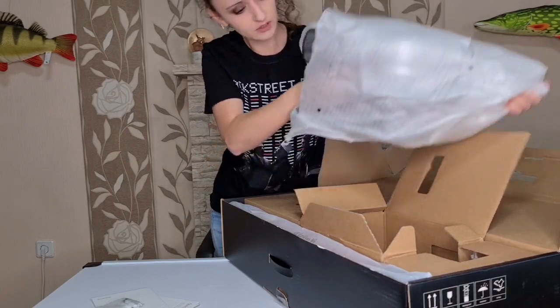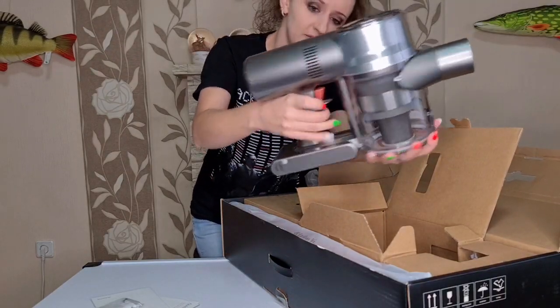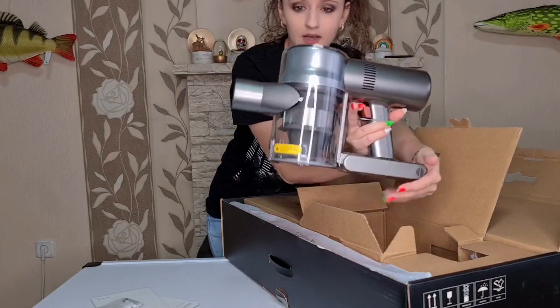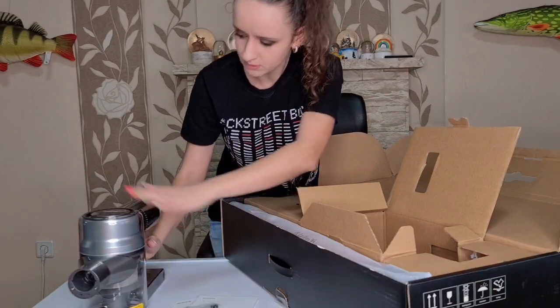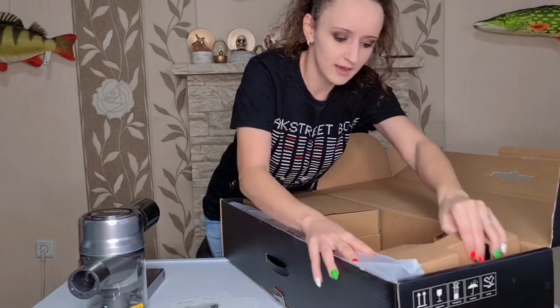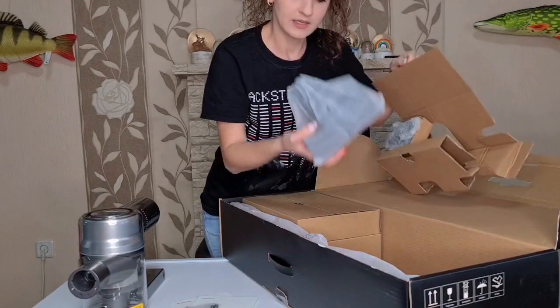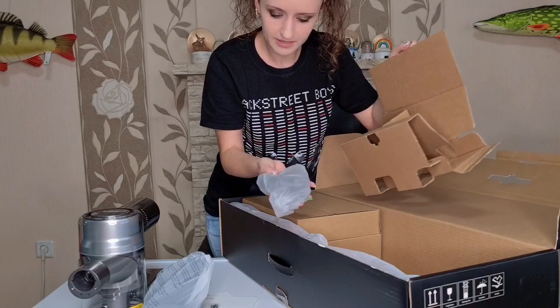Here we have the motor unit - I pushed the button and it already turned on, oh my gosh! So we have here a trigger. I'm going to show you a close-up in a second. Let's just get everything out - it looks so shiny and cool. Next we have lots of cool brushes and little accessories for the vacuum cleaner.